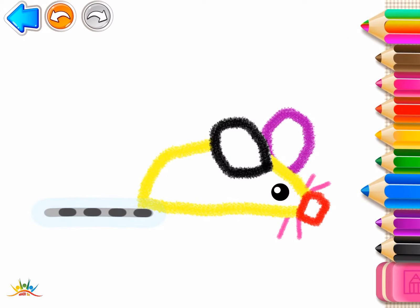And now, draw the mouse's tail. You have made a terrific mouse.